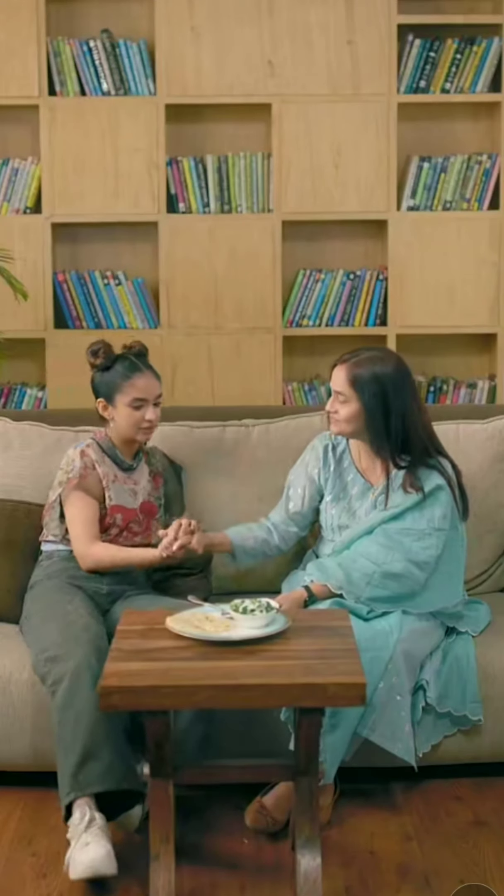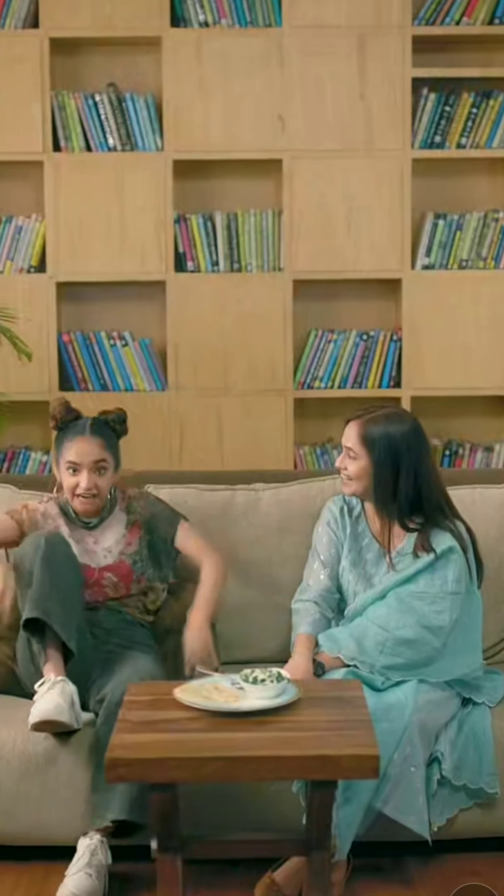Mom says she's surprised I could make it so good. Thank you! She rated it 9.5 out of 10! Guys, 9.5! You're watching me and my mom on my show, What's On My Plate?